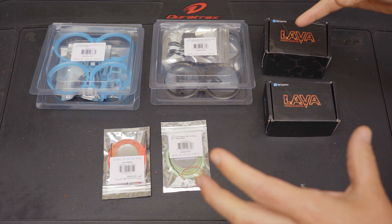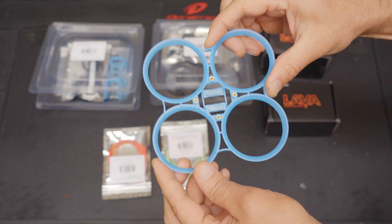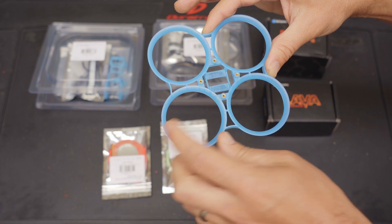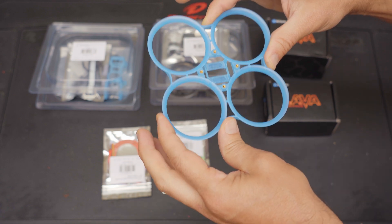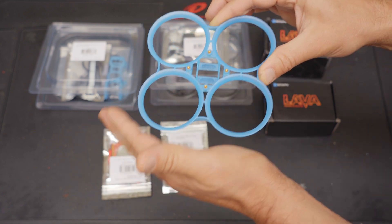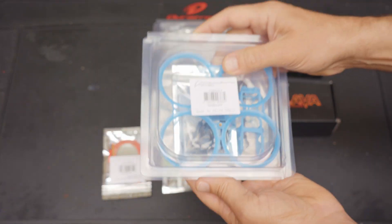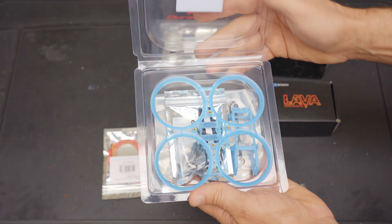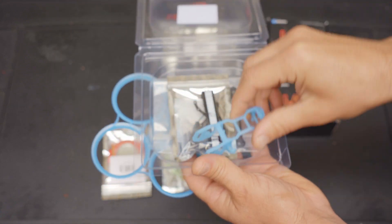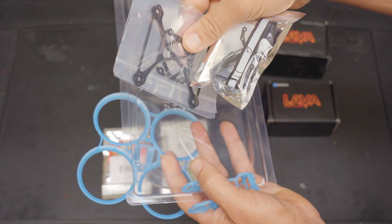Here are some accessories that BetaFPV offers with the Pavo 20. First, you can get an extra set of ducts for $4 — I would highly recommend picking up at least one of these. As you fly and crash, this is the part that tends to break. It takes the impact as you crash into walls. Or you can get the frame kit for about $12, which comes with that duct VTX camera holder, an extra accessories bag, and an extra frame plate.